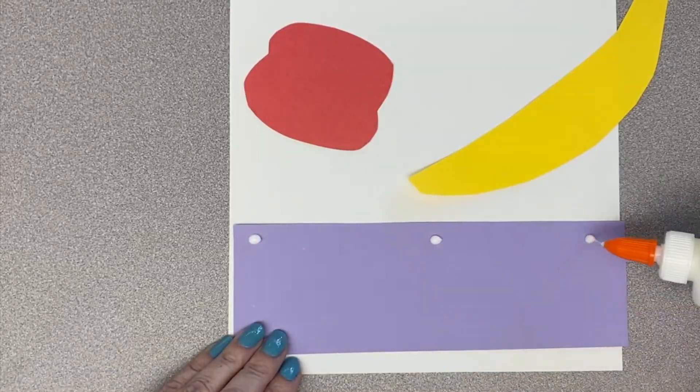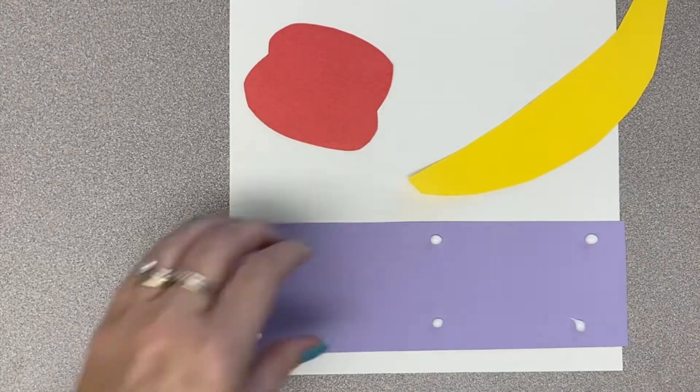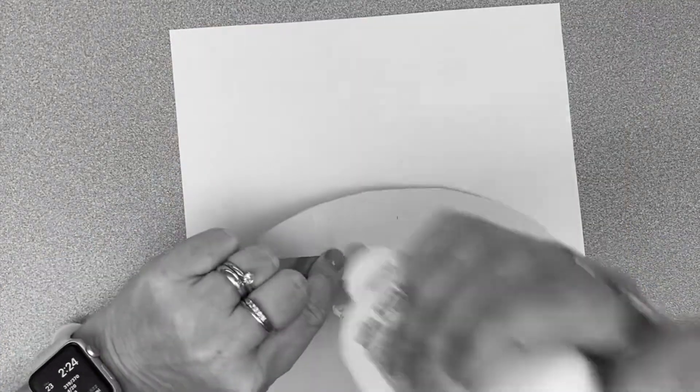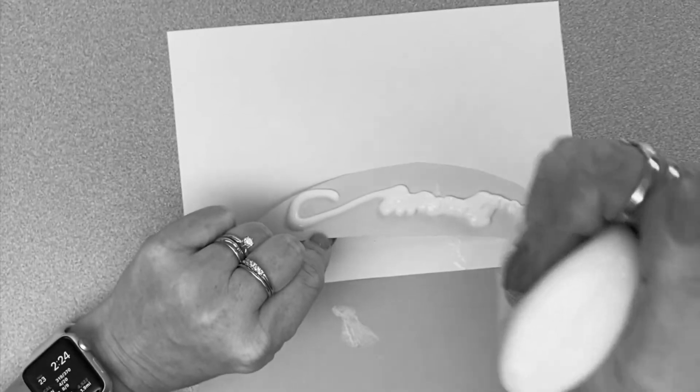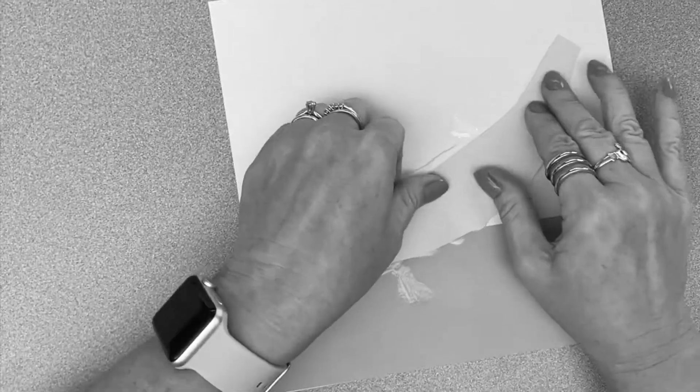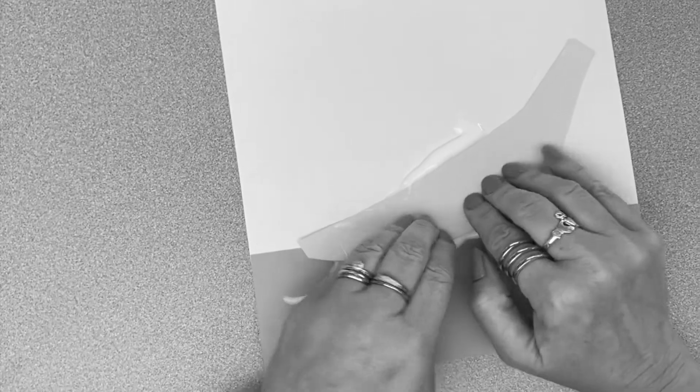When you are gluing your project together, make small, itty-bitty dots of glue. It is tempting to make lines and watch the glue drip and drip into a puddle, but that has some consequences — one being a huge mess.